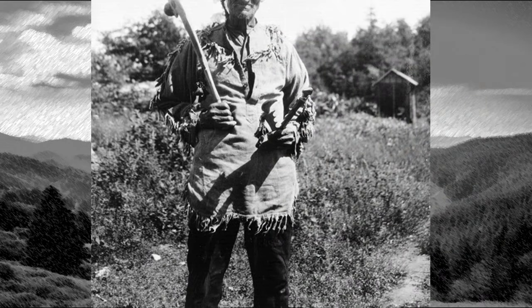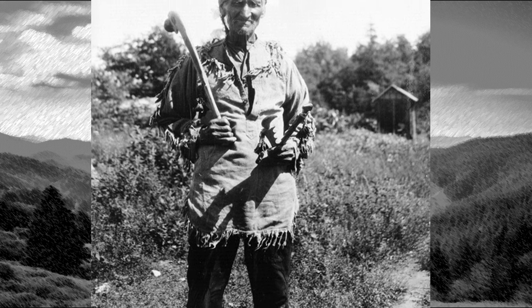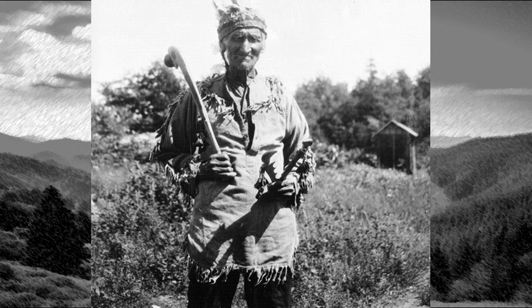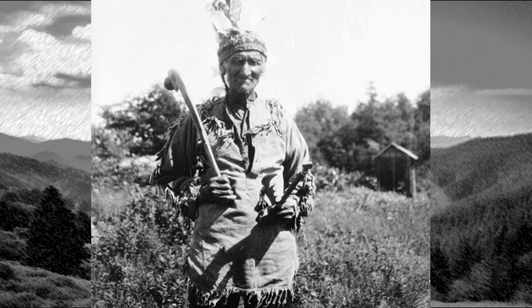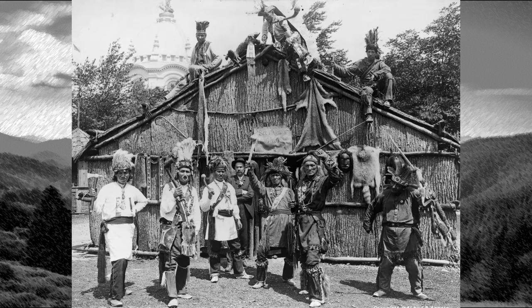Let's conclude with a couple of historic pictures of real people showing their favorite traditional gear. This man is Dick King, possibly a Potawatomi chief, from Perry Island, Ontario, Canada, in about 1928. And here are some Native Americans from the New York State Reservation, 1901.